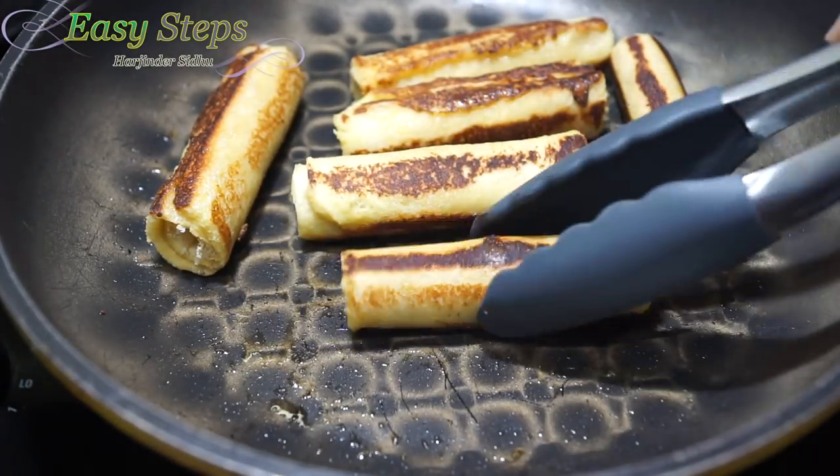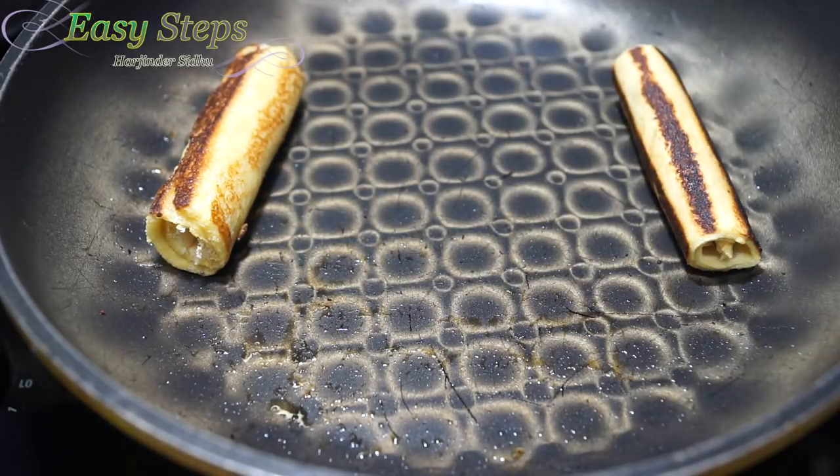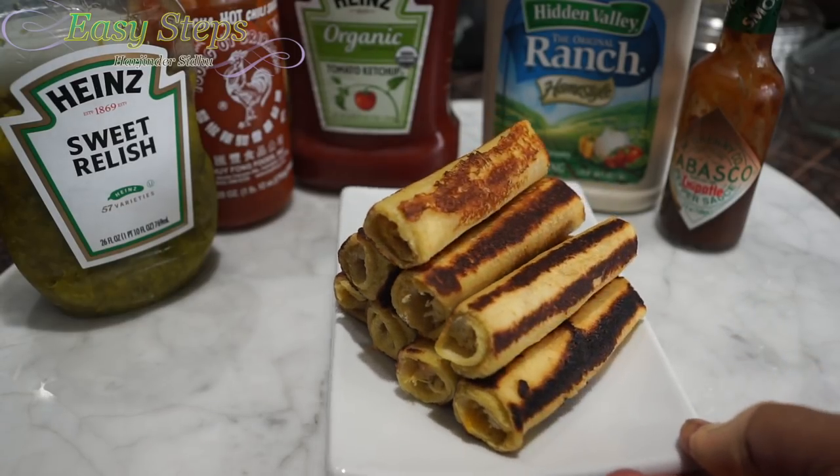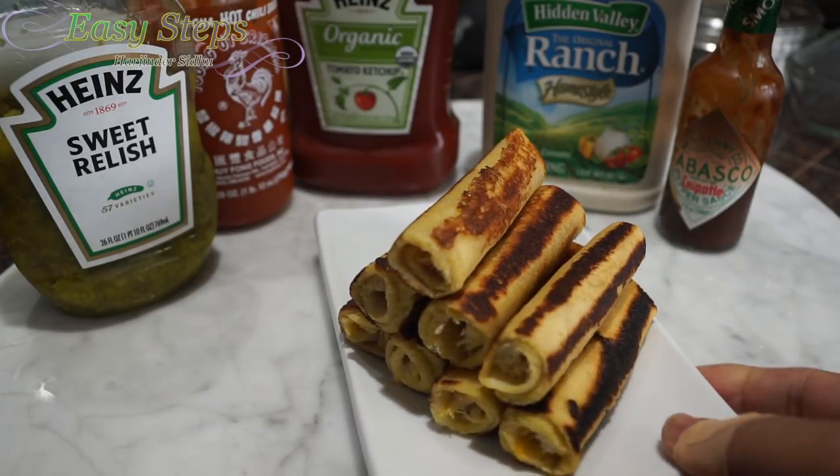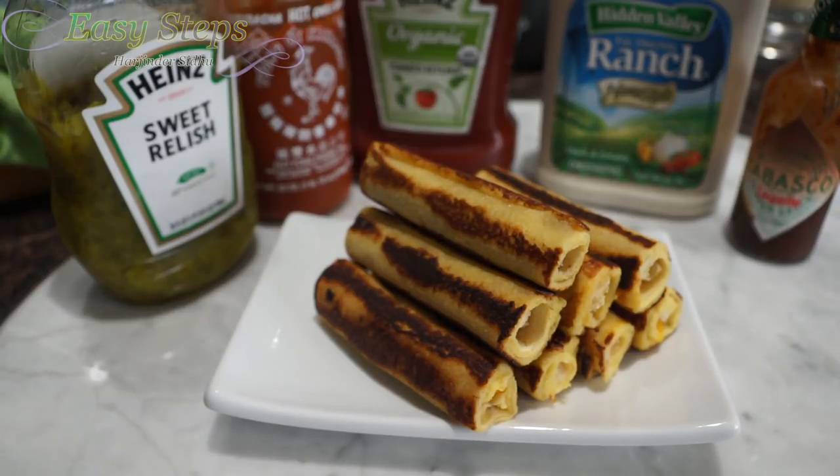Our quick and easy chicken roll-ups — super delicious and super tasty. They're all ready. You can always serve them with relish, Sriracha chili sauce, tomato ketchup, ranch, or chipotle Tabasco sauce. Please try it and you're going to like it. If you like it, as always please like, share, and subscribe to Easy Steps Cooking. Thank you and have a good day. Bye-bye.